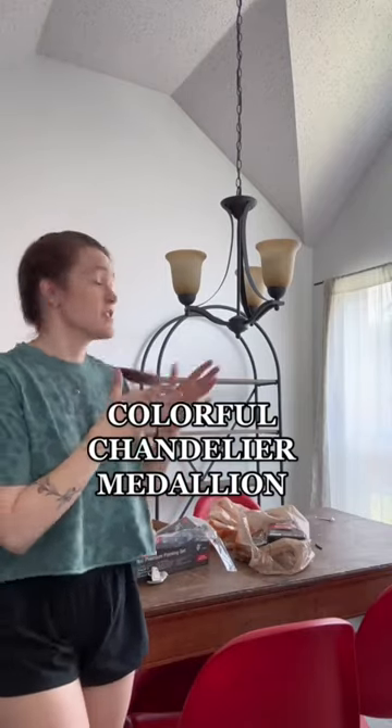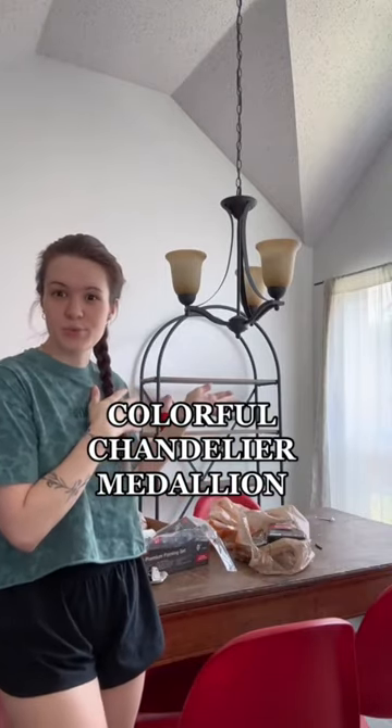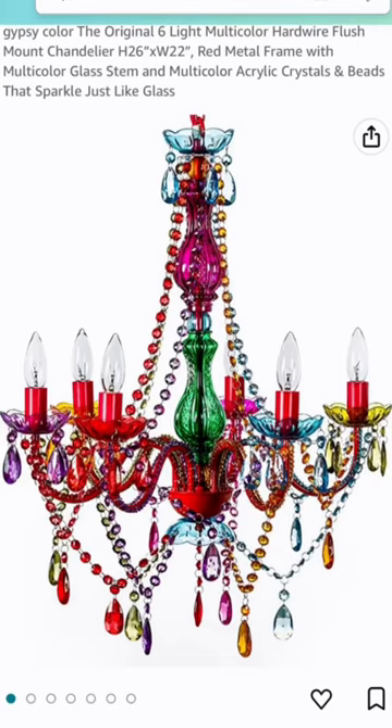We have this chandelier in our dining room. It came with the house when we bought it, and I knew when we first toured the house that I wanted to change it out to something fun. This is how the chandelier looks. We have red chairs in our dining room, so I feel like this is going to go perfectly.